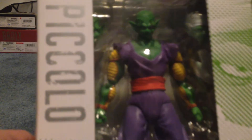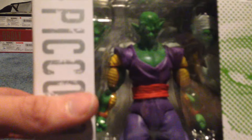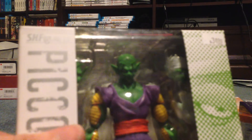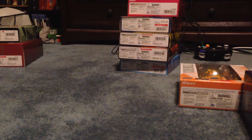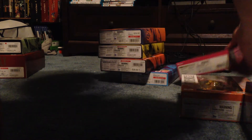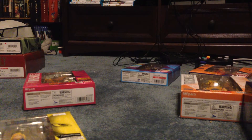I know for a fact I am definitely going to try to get Super Saiyan Vegeta by the end of this year. He's just really expensive and I hope he doesn't go up anymore. It's not something I can buy right now, but we'll see who else I have sitting over here.